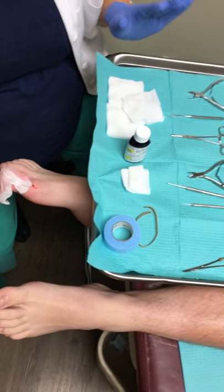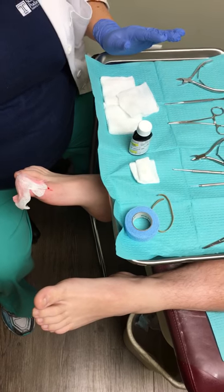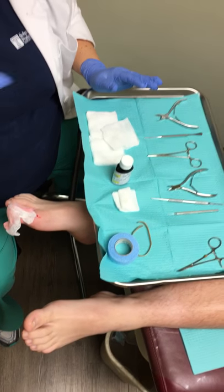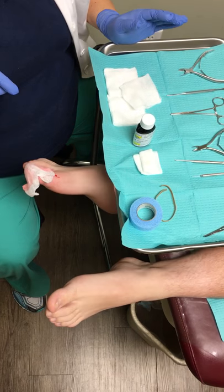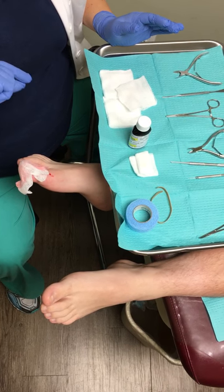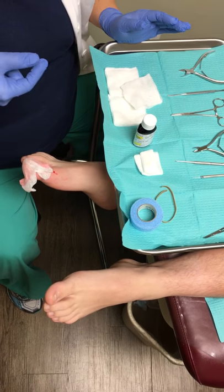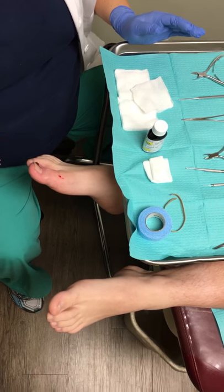So we've done our digital block at this point. We are going to do a right hallux lateral matricectomy, which is removing the nail section of the lateral border. And then we're going to use phenol acid, which is a chemical, to help burn the root or the baby cells — the matrix cells of the nail corner.